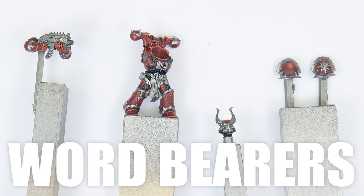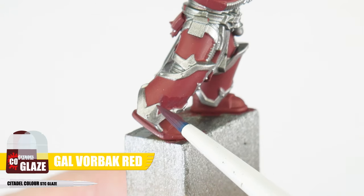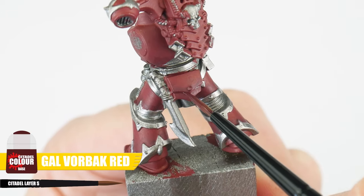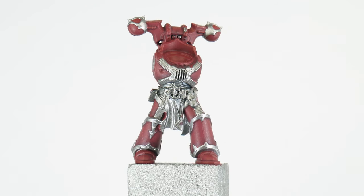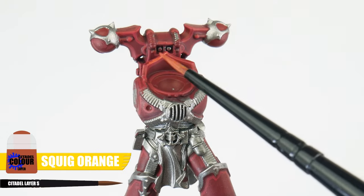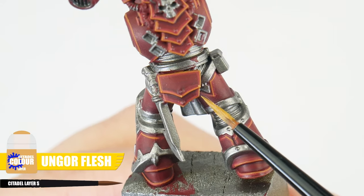Now let's see how we can get the armour of the Word Bearers painted. We can start by glazing some of the flatter areas of armour using Gal Vorbak Red. To create definition for the armour, we want to use Gal Vorbak Red again for a recess shade. For the chunky highlights we're using Wazdakka Red, then Evil Sunz Scarlet for the edge highlight. Finish with a finer highlight of Troll Slayer Orange, and then Ungor Flesh for our spot highlights.